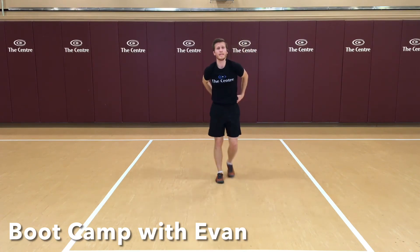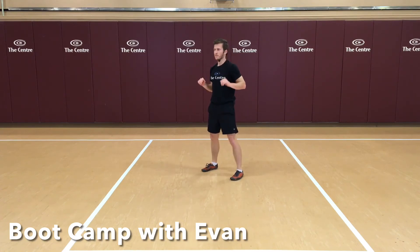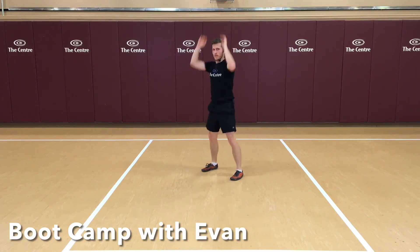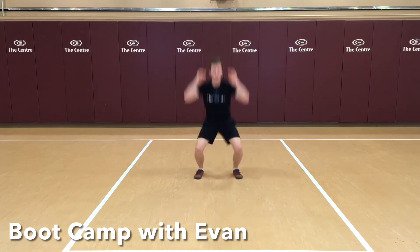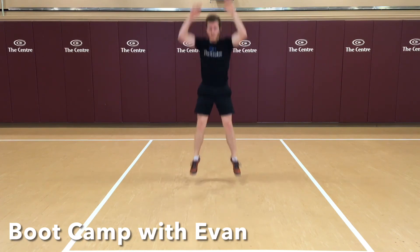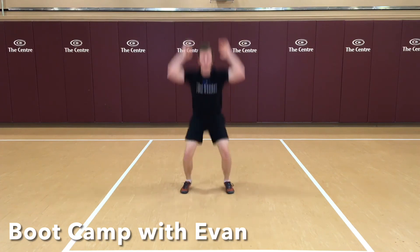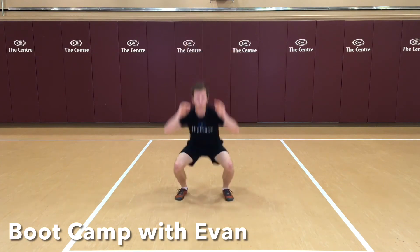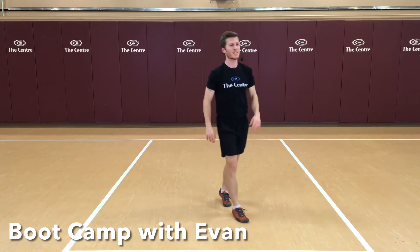Next one: squat jumps. If you want to de-intensify, do a squat jump with a reach and take that jump out of it — just squat and reach. If you want to jump, just focus on nice soft landings. 10 seconds. Great job, guys.